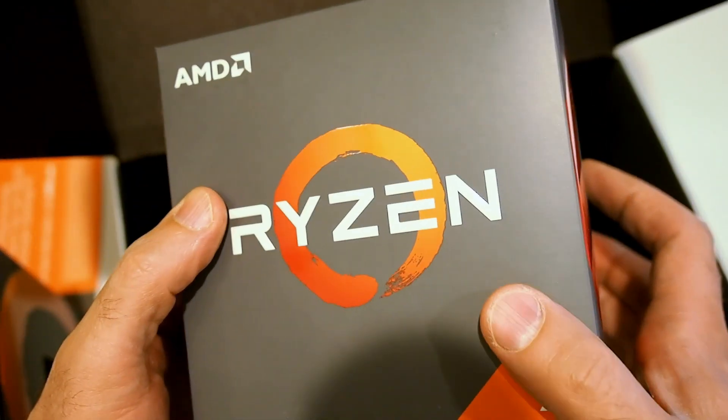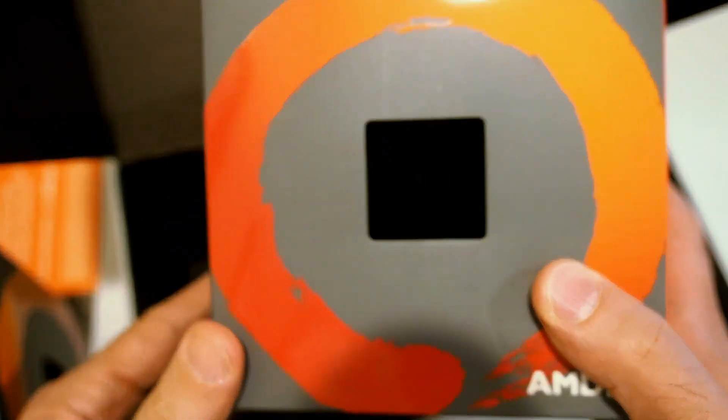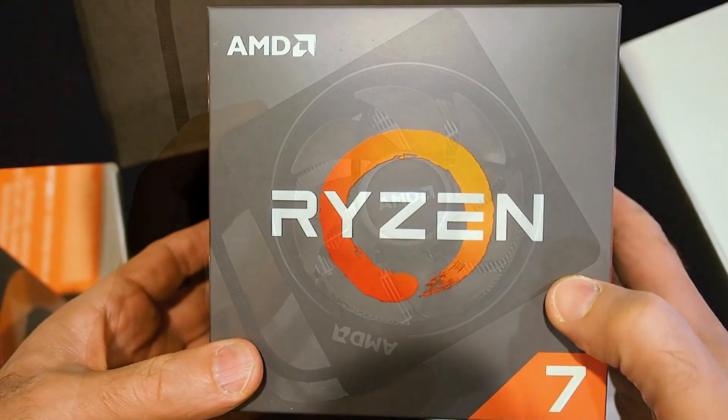Unfortunately, I've had these for a while and didn't know that we were allowed to do unboxings at first, so they're already unboxed — that's why I was only kidding. But let me pull them out of the test rigs and give you a quick look anyway.